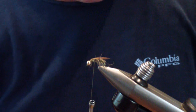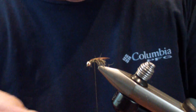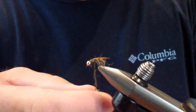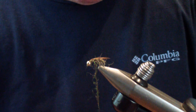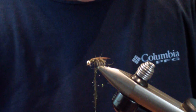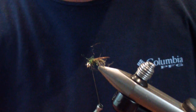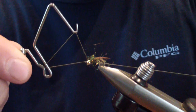The last material you're going to tie in is peacock ice dub — you won't need too much of it. I just twist this on; usually after doing the dubbing loop I've got enough wax on my fingers and can just spin it right on the thread. We're going to give our thorax a nice dub build-up, then a quick whip finish.